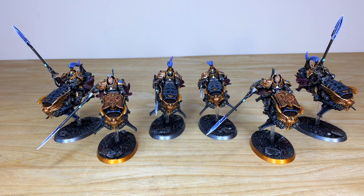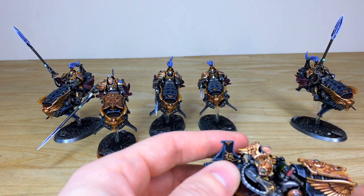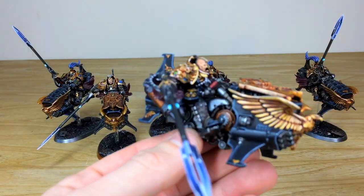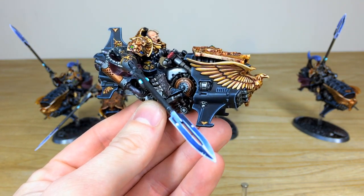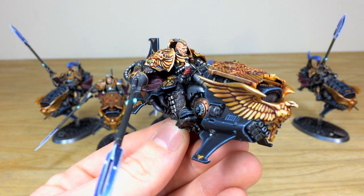Last up, let's have a look at the jet bikes — Vertus Praetors. Really cool models. We've got two shield captains here as well — same again with the basing rim color — four with silver rim bases and then two that denote the shield captains from the six. Let's pull forward one of the shield captains first. These are magnetized onto the bases just so they go on and off really easily. Here's this awesome shield captain in more detail — again with a blended lance power weapon — and all the extra little details are fully painted and picked out.